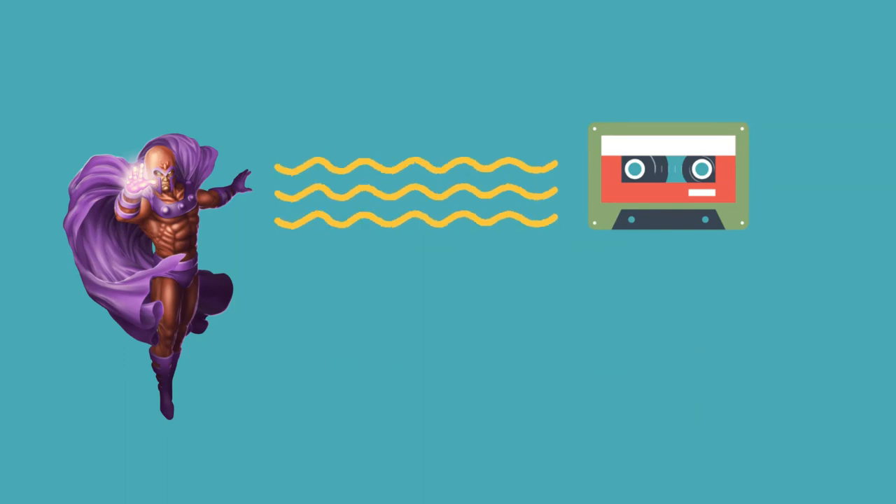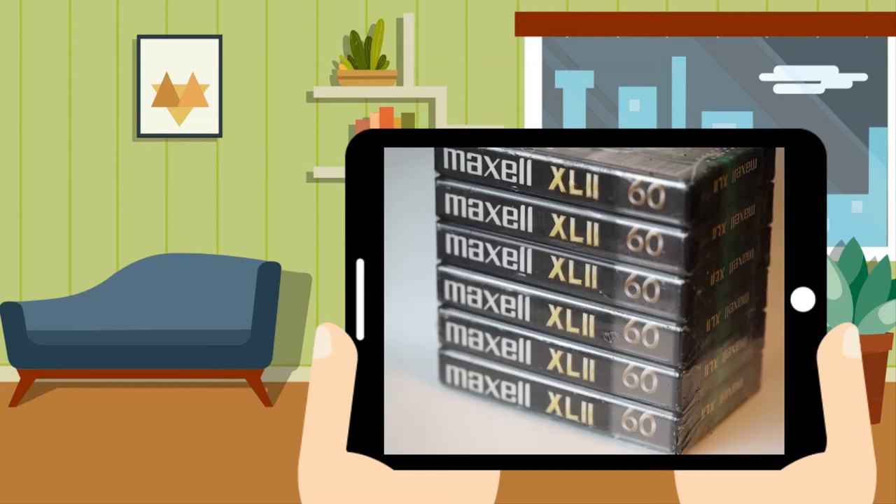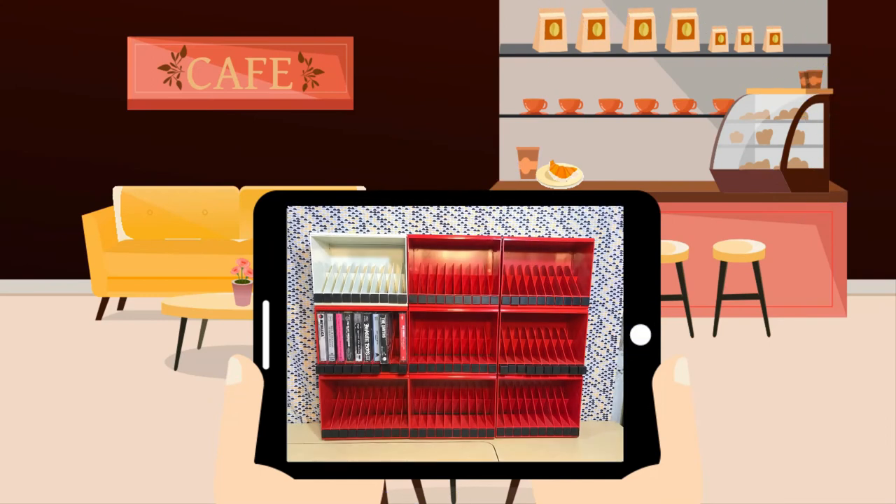Keep your cassette tapes away from magnets to avoid erasing the data accidentally. Preferably, store your cassette tapes standing up. Some say storing them standing up, as opposed to storing them lying down, will prevent the reels from sticking to the wall of the casing.